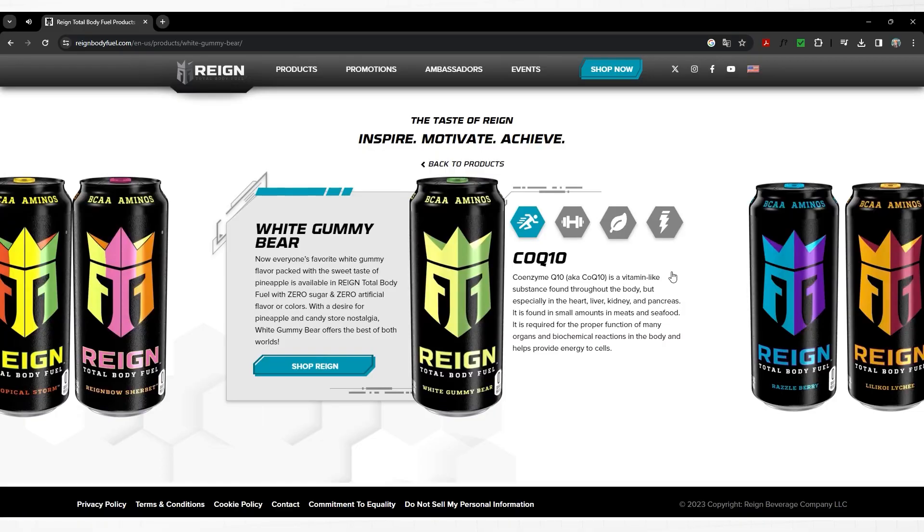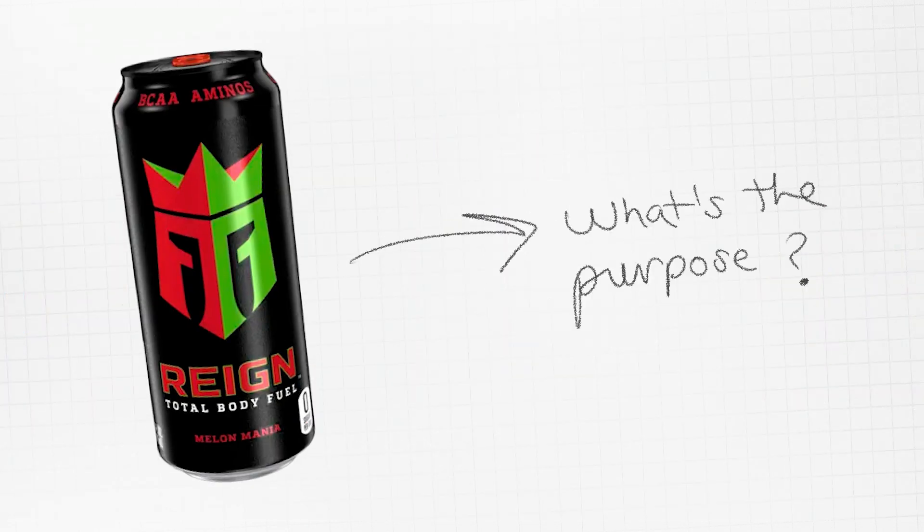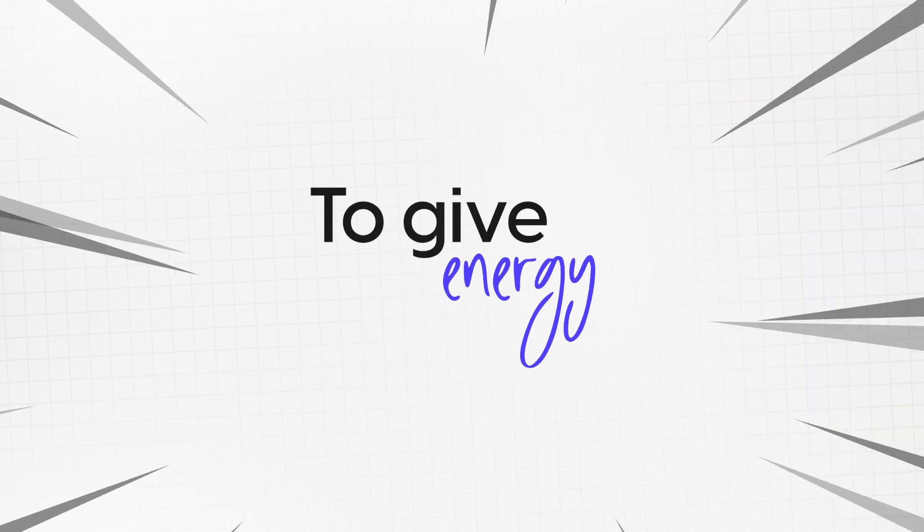Looking at each can, we see they all have the same design structure, which creates a unified brand look. But the design itself isn't reflecting the product's purpose to give energy. For me it's too plain — I miss bold colors and an eye-catching design.